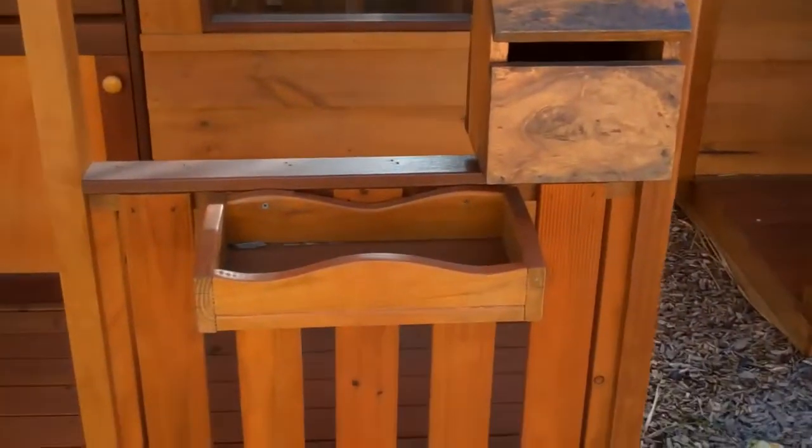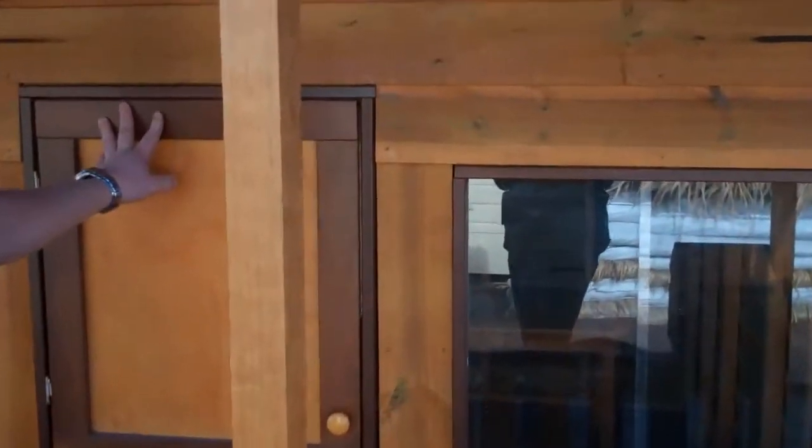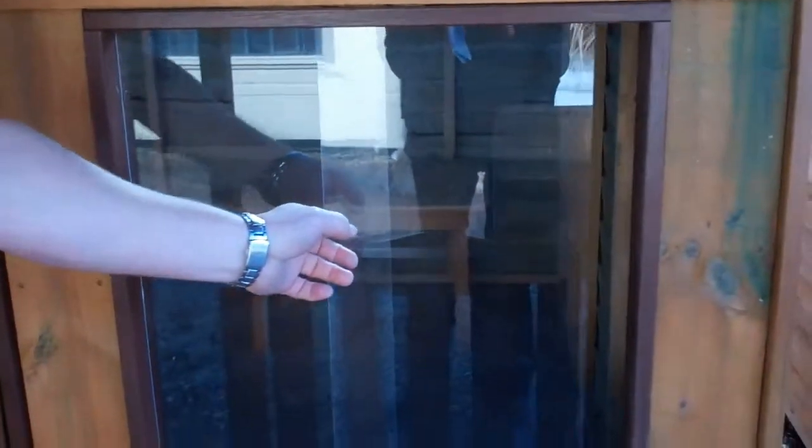Our Mansion is our biggest cubby that we do. What comes standard with a standard cubby is we have one of our nice looking letter boxes, two flower boxes, and a stable door so the kids can play shops. All our trimmings are done with Jarrah hardwood. Around the windows we have sliding Perspex windows, and on top of our handrails we use Jarrah — so Australian made hardwood. We use a Treader Pine roof frame, so if it does get water onto it, it's not going to rot or wear over time.